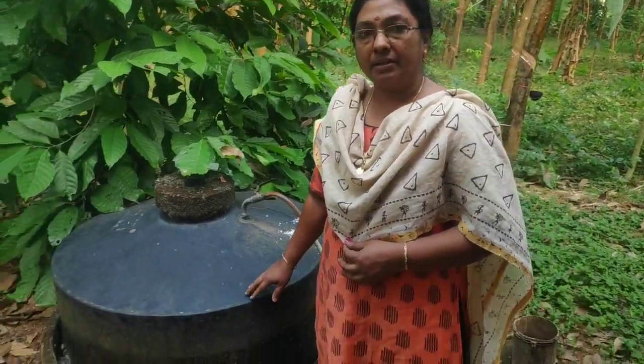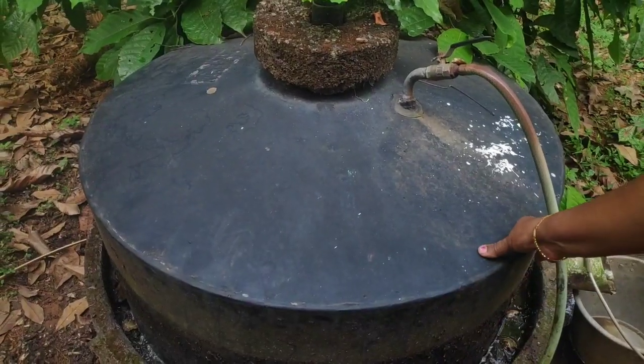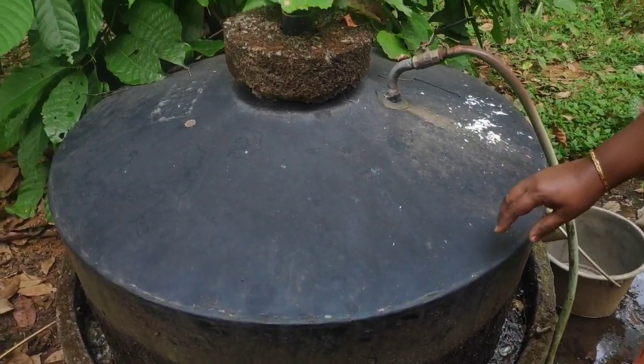This is a biogas plant. It's a biogas plant.